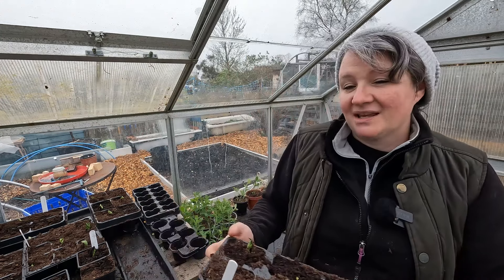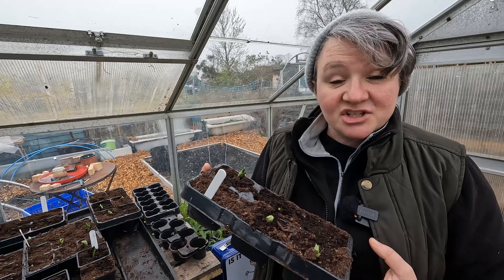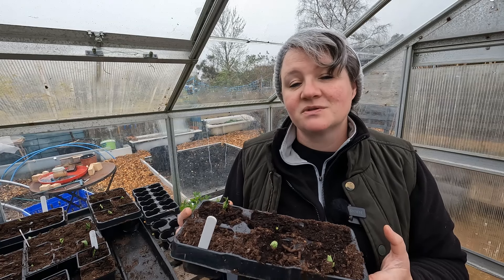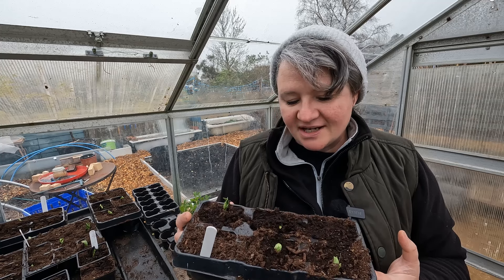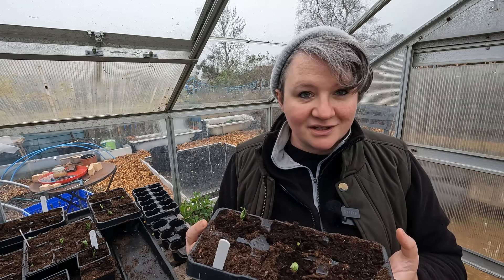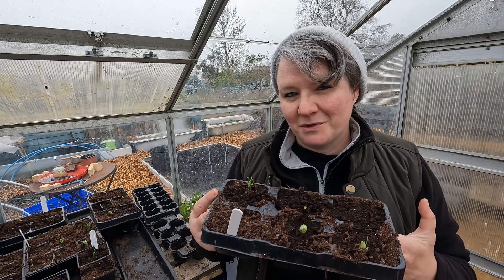My broad beans — I made a bit of a mistake. I couldn't find my deeper cells, and the only deeper ones I had were far too narrow to put the beans in. So I've exchanged them into slightly deeper, wider ones. Next year I'm going to buy some dedicated cells just for broad beans. These have all started to come up, and I replanted them after they started to sprout but I really don't think it's harmed them.